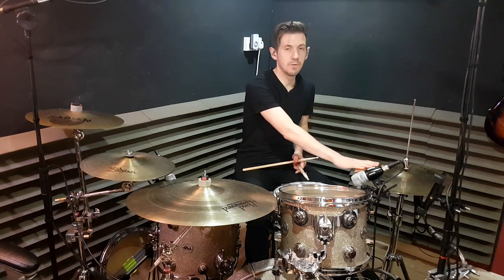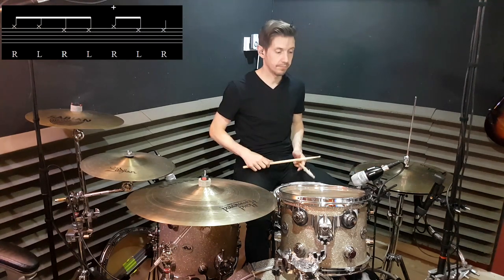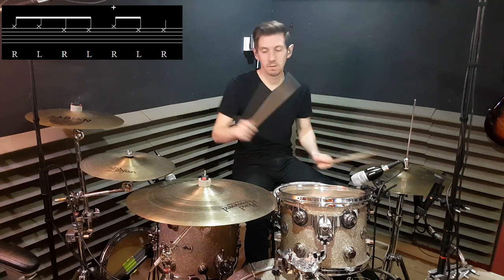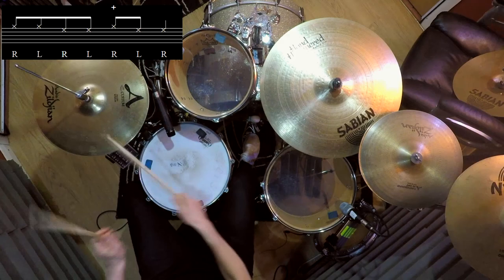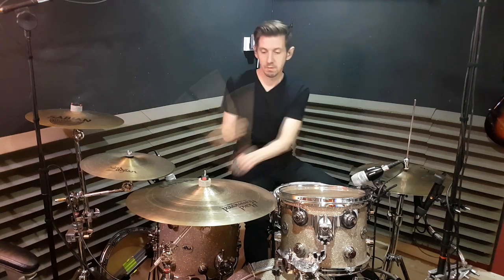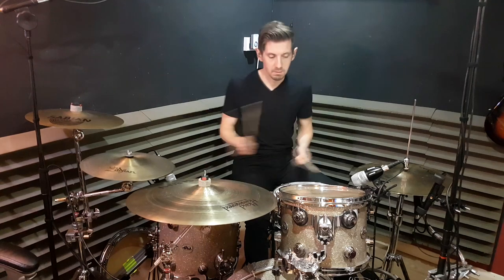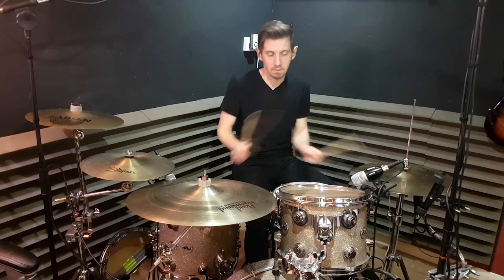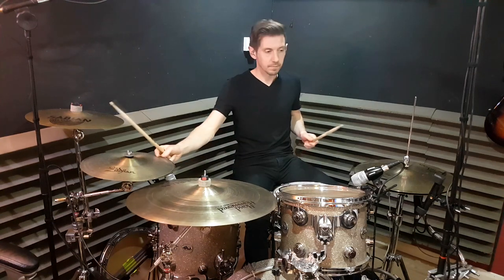All we do then is add two other notes at the start of that, over on this hi-hat, so it ends up being seven notes: one, two, three, four, five, six, seven. So now we start thinking there's a triplet, as in like a hickory dickory dock.